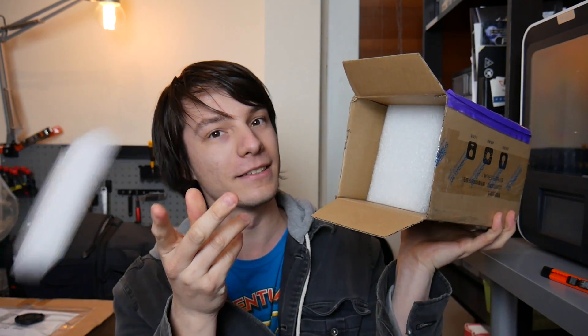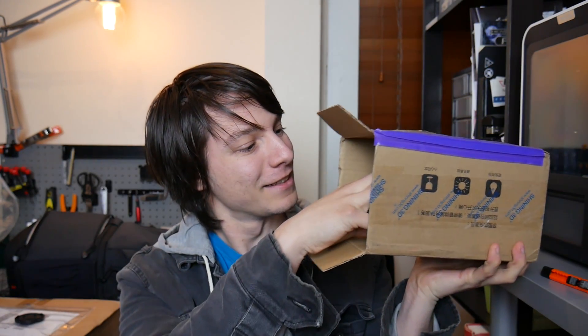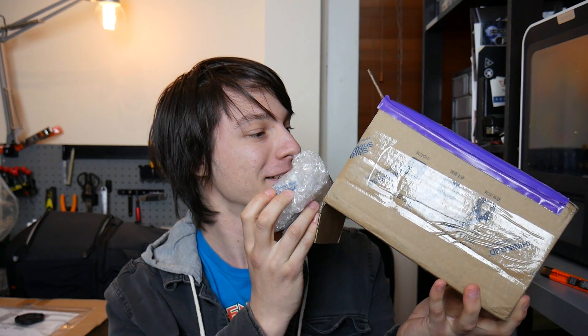That's some packaging. Some more packaging. And there's something in here. No way. No way.